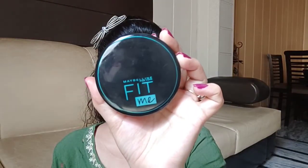I am using this Maybelline Fit Me Compact Powder. Where I have concealer, I am going to set it with this powder. After setting it, it will be creaseless.